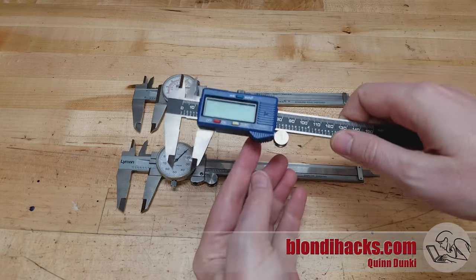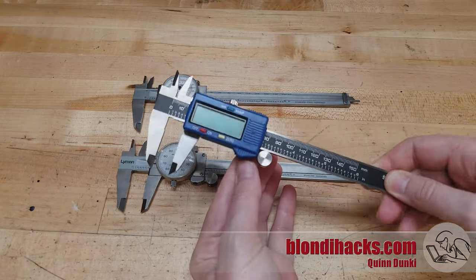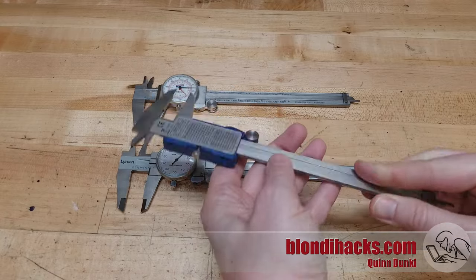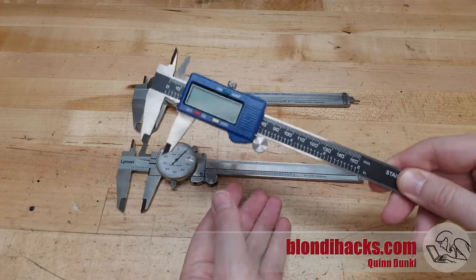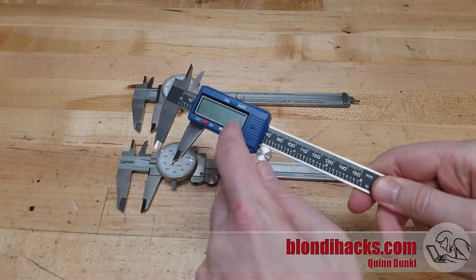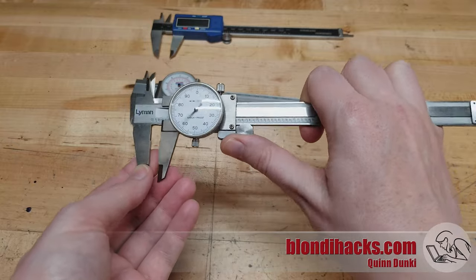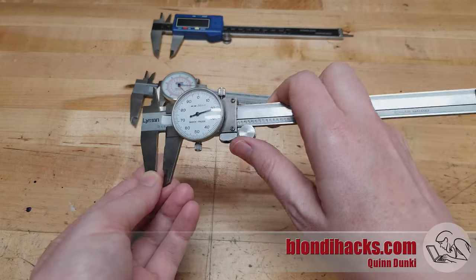The batteries in these things are always dead when you need them. Now there are high quality digital calipers from reputable machine tool makers like Mitutoyo and Starrett and so on, and those are a different ball game — they manage their power. But these cheapos from Amazon don't. So save your money unless you want to spend the rest of your life buying batteries. Compare that to your basic mechanical dial caliper, which is powered by Cheetos, Hopes, and Dreams — and those things never run out. So this guy is my go-to.